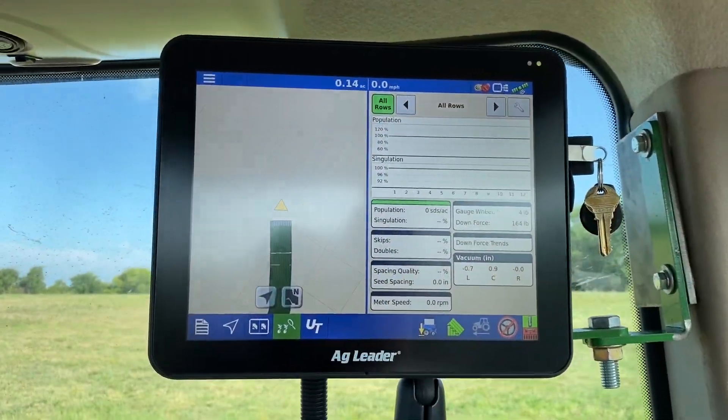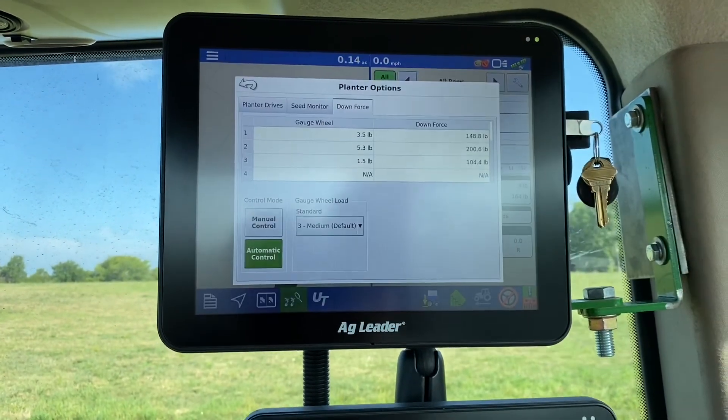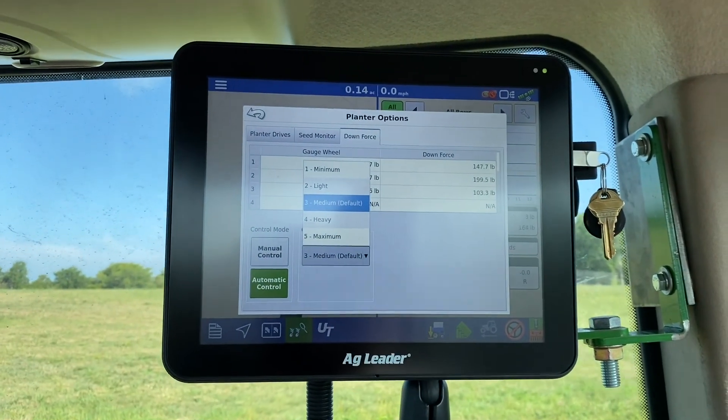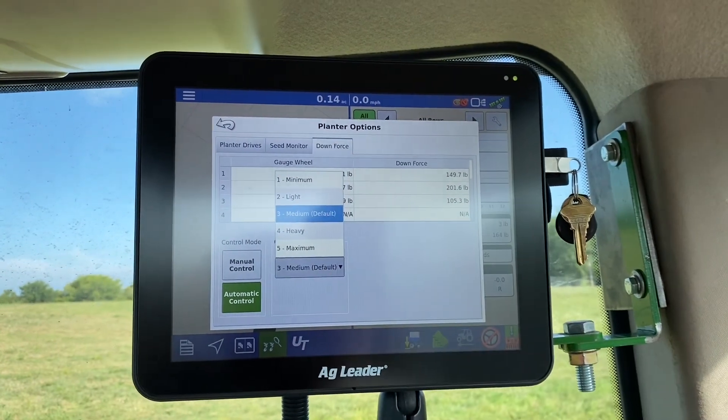To adjust the gauge wheel load from the In-Command 1200, right here at the planting screen, click the wrench icon, and where it says gauge wheel load there is a menu to choose from. Choose heavier settings for dry conditions and lighter settings for wet conditions.